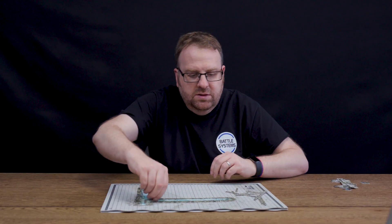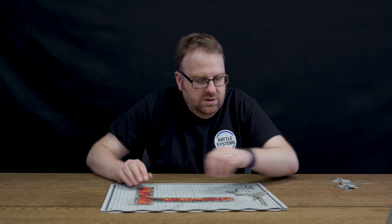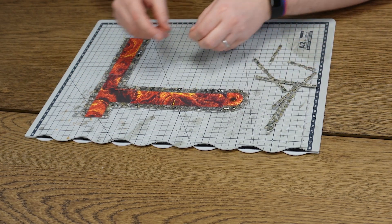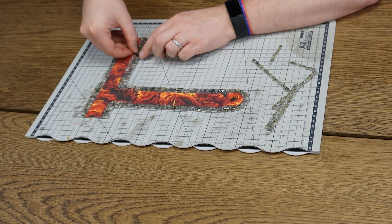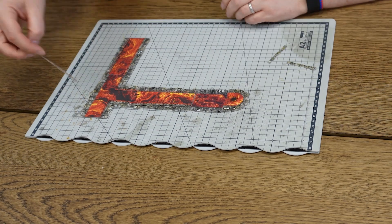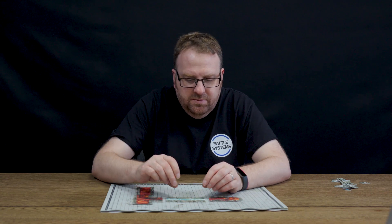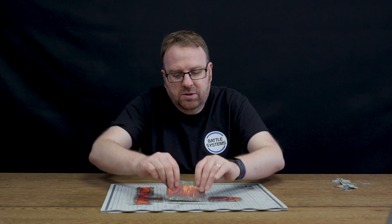Don't forget these sections are double-sided — if you'd rather have a river of lava you can just flip them over to the other side, and these pieces also flip so that the textures match. You can build away until you have the layout that you want. You could glue these sections on and make them permanent, but the problem is they won't lie flat if you flip them and you can't use the other side. Generally we'd recommend keeping them separate so you've got more flexibility.